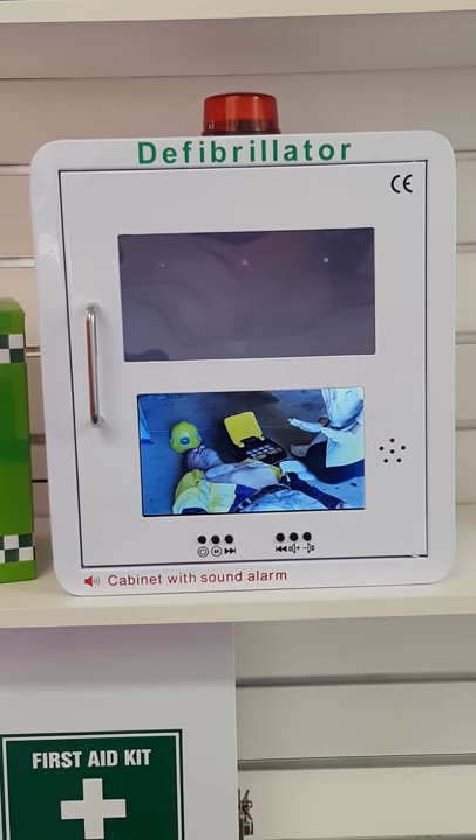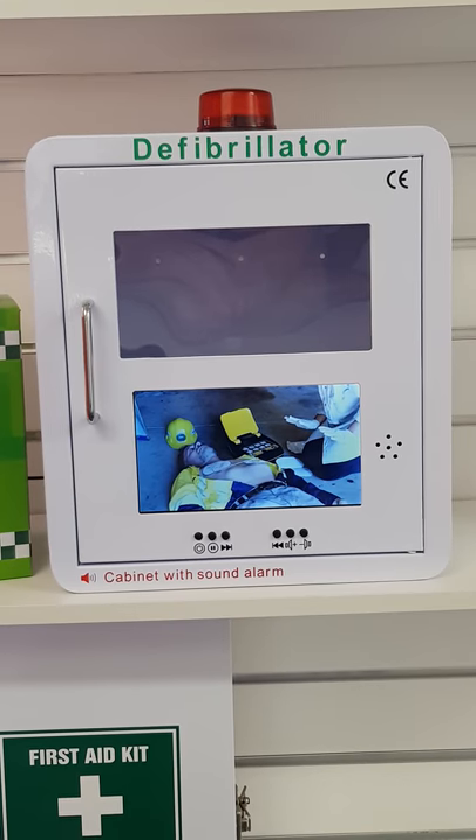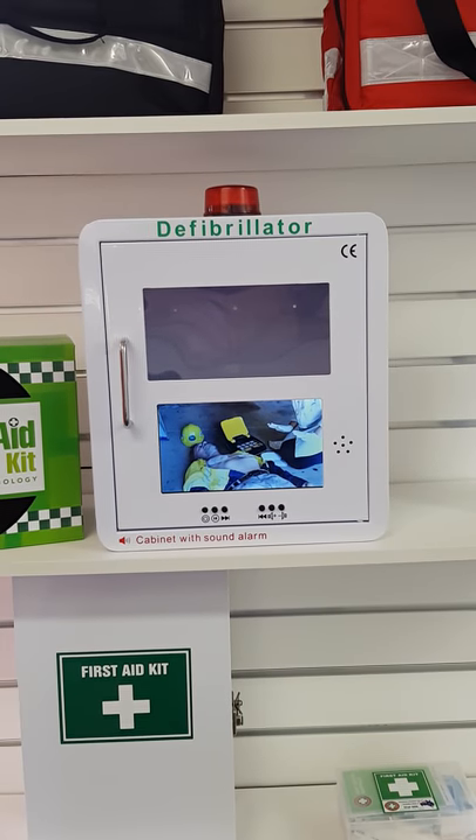Analyzing heart rhythm. Do not touch the patient. Shock advised. Charging. Do not touch the patient.